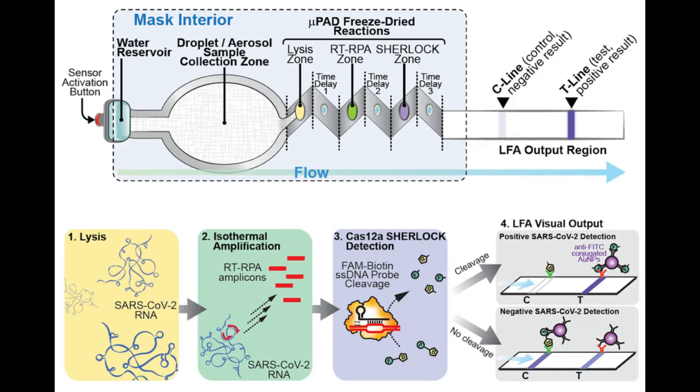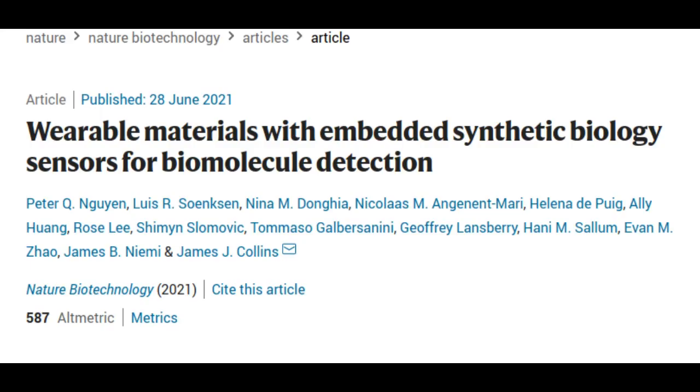The face mask sensors are designed so that they can be activated by the wearer when they are ready to perform the test, and the results are only displayed on the inside of the mask for user privacy. The research paper appears in the journal Nature Biotechnology.